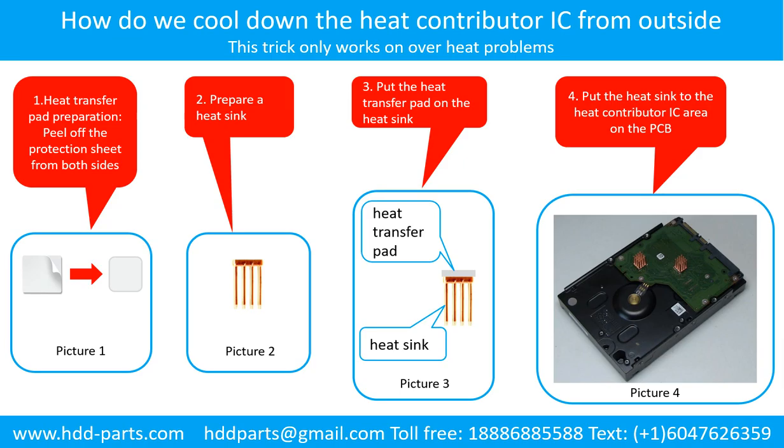How do we cool down the heat contributor IC from the outside? Step 1: heat transfer pad preparation — peel off the protection sheet from both sides of the heat transfer pad like picture 1 shows. Step 2: prepare a heat sink like picture 2 shows. Step 3: put the heat transfer pad onto the heat sink like picture 3 shows. Step 4: put the heat sink to the heat contributor IC area on the PCB like picture 4 shows.